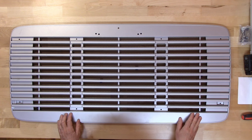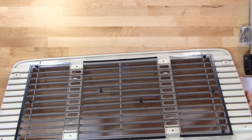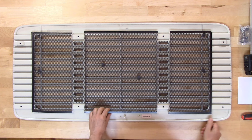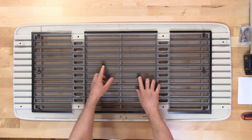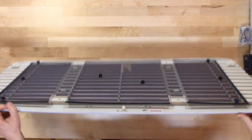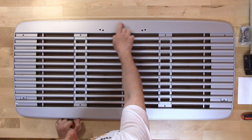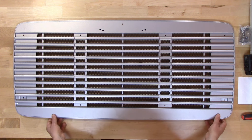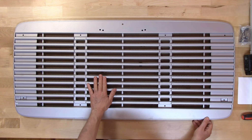This grill fits the 1991 to 2007 Freightliner models 60, 70, 80, 106, and 112. It comes with a bug screen, metal bug screen clips, the mounting holes, and pre-drilled holes for the Freightliner logo. This particular one is silver painted, but it's also available in black and in chrome.